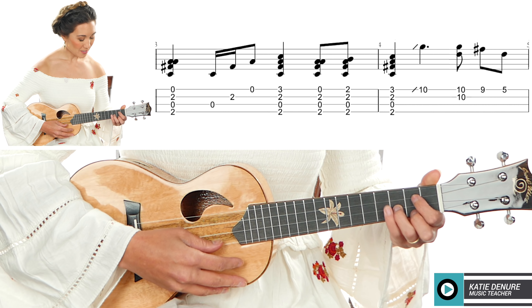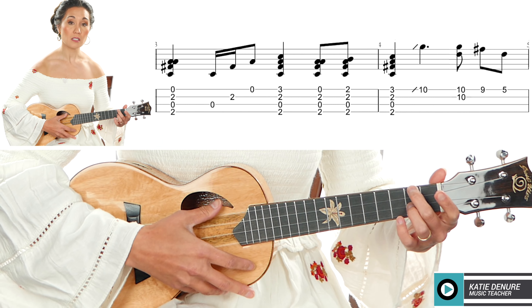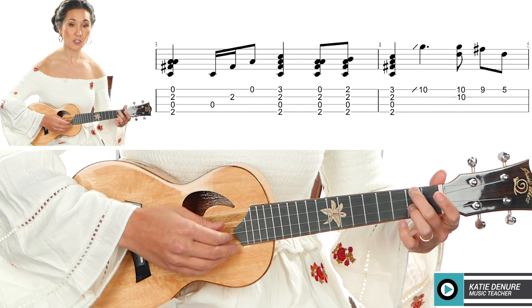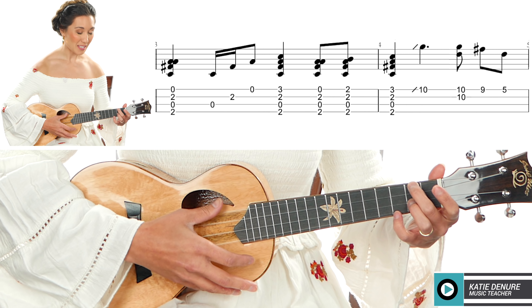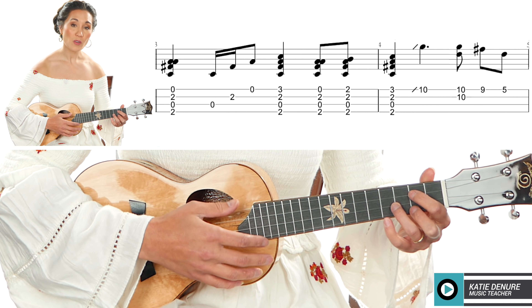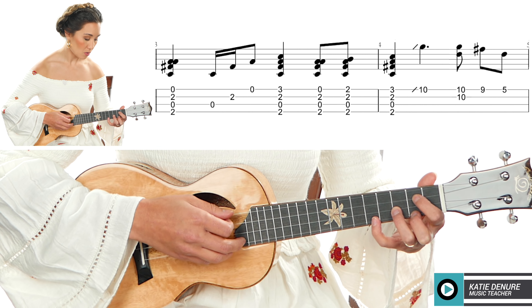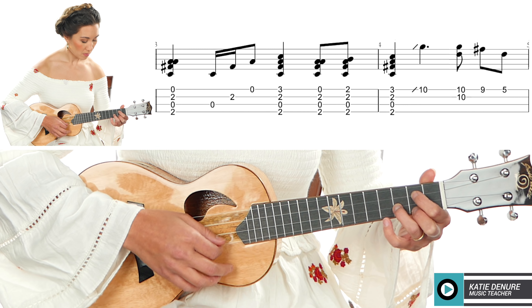From here, you play the A string — it's already on the second fret right there, so you don't need to do anything. Then pinky to the fifth fret of the A string. Now slide up to the seventh fret of the A string. Let's try that: second fret, five, slide to the seven.